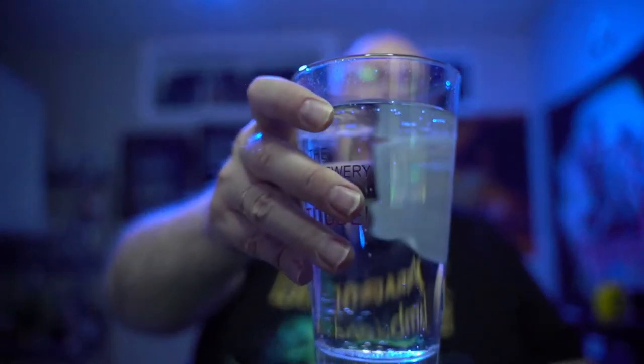The smell — you get that root beer flavor a lot. It's very prominent and I really like that, it smells really good. Cheers, let's see what it's like. Well, it has that root beer flavor, but you also get that carbonated water flavor as well.